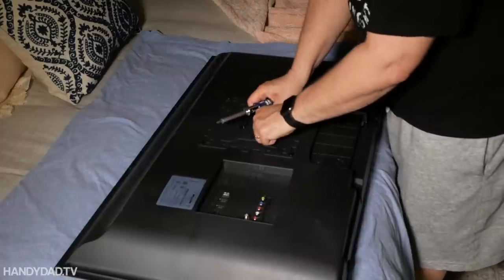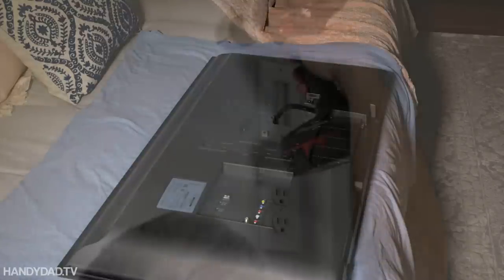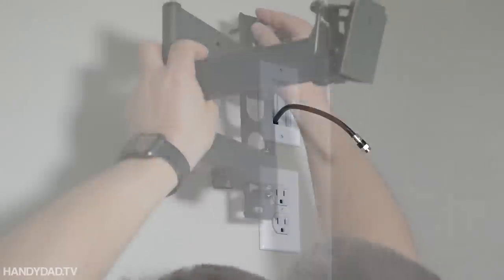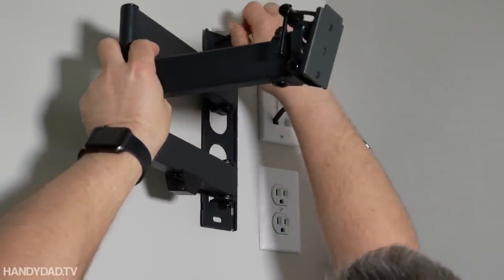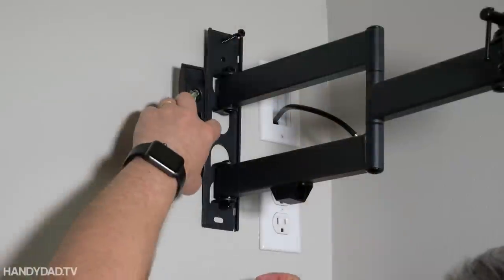TVs these days aren't very heavy anyway, so they don't really require a whole lot to keep them up. Now the mount comes with bolts that will be bolted into the wood, and I found the right size drill bit to drill a pilot hole just to make it easier for me to put it in.